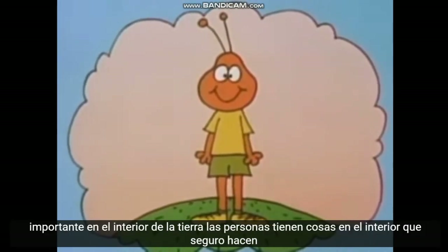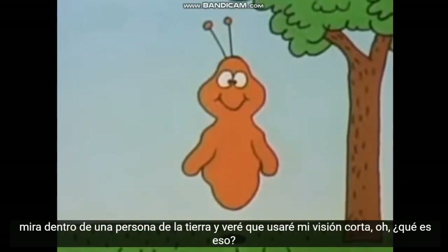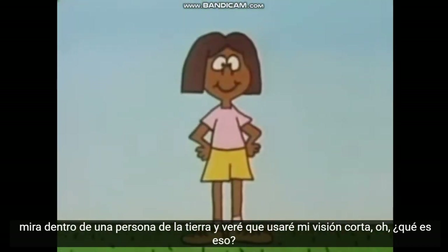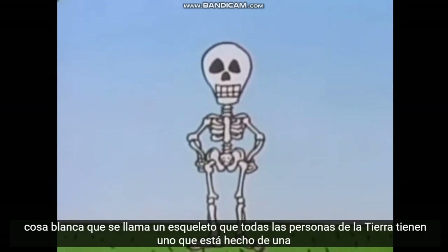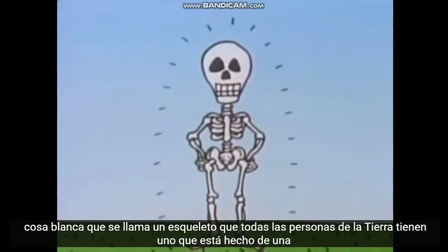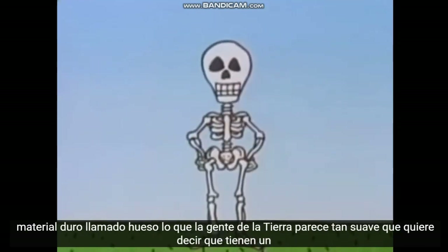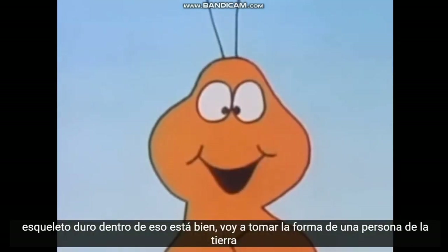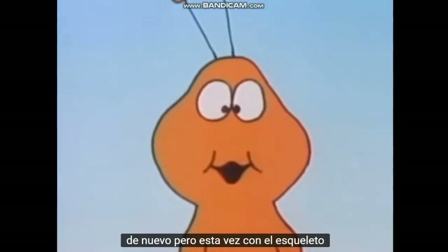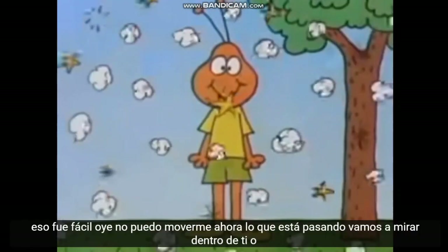Earth people have things on the inside? They sure do. Look inside an Earth person and see. I'll use my Zork vision. What's that white thing? That's called a skeleton. All Earth people have one. It's made of a hard material called bone. Earth people look so soft — you mean they have a hard skeleton inside? That's right. I'll take the shape of an Earth person again, but this time with a skeleton. That was easy.